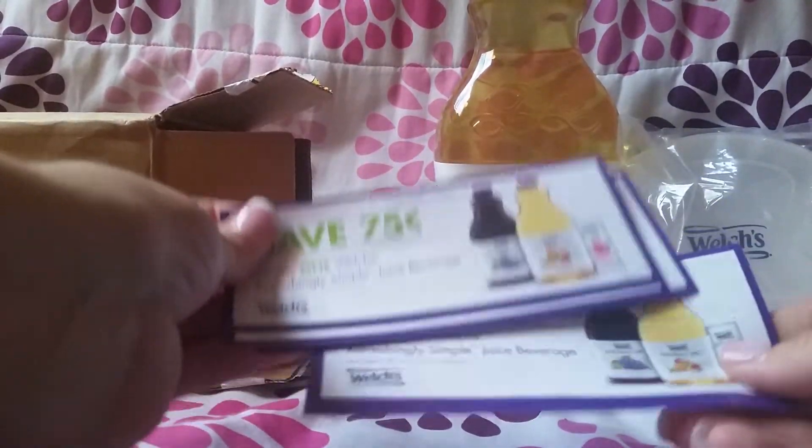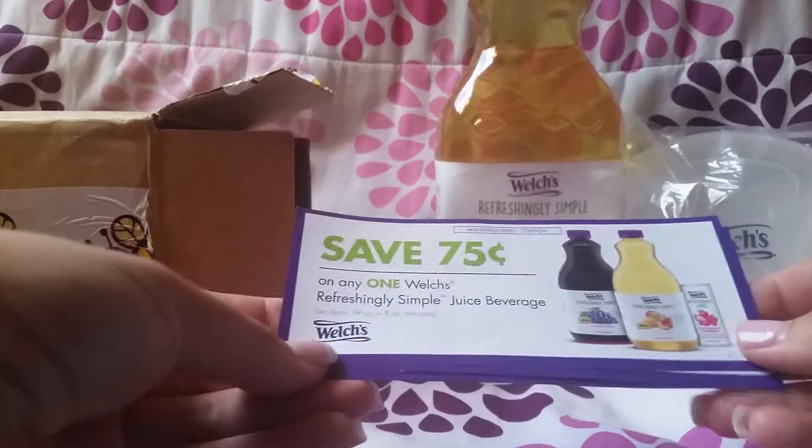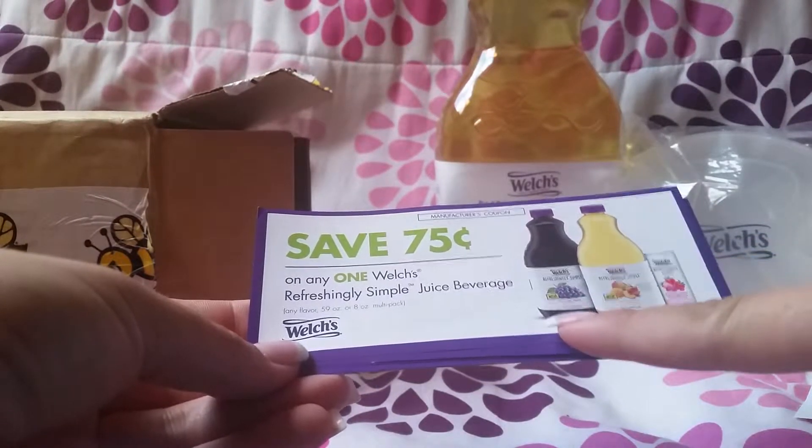This is a new juice from Welch's. And I will be doing a review for that.